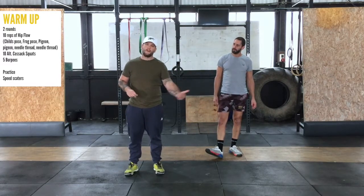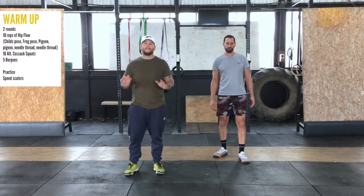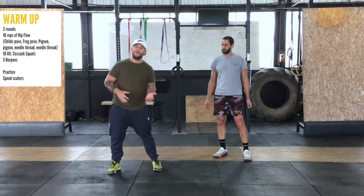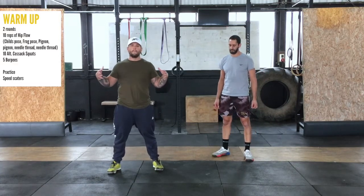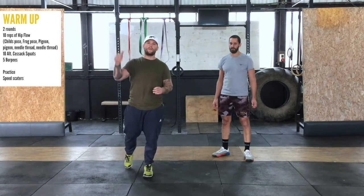Just a quick update on this warm-up: what we've done is we've increased the range of motion in your hips so you can use them today. The alternating cossack squats — we do them often but for a reason. If you are unable to get into that position, a little bit of practice over a long time will get you better at doing the cossack squats and make you infinitely better at doing all other movements.